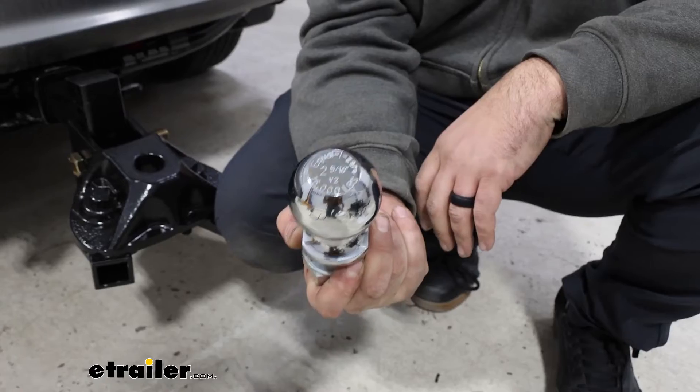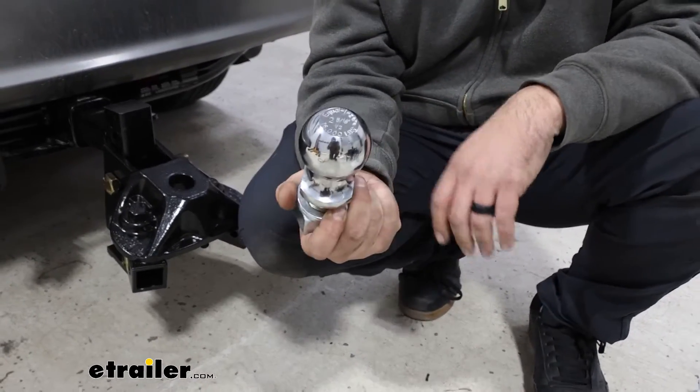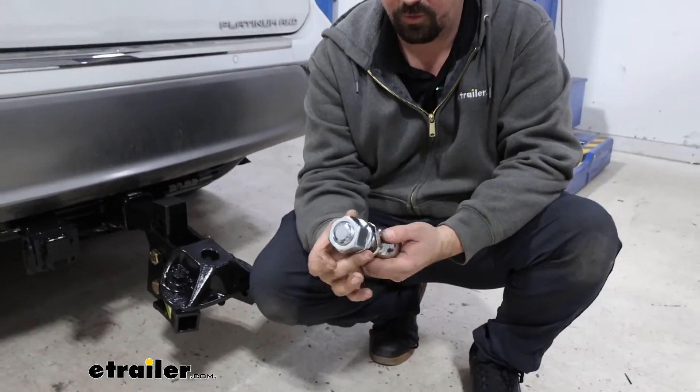It's also rated at 16,000 pounds, so this is definitely heavy duty. It's all steel construction and it does come with the split washer as well as the nut to get it installed.